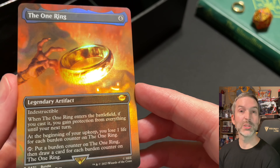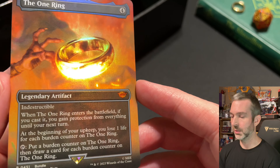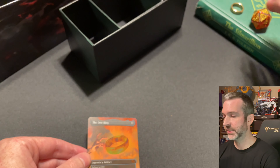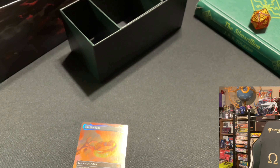Let me know down in the comments what you think of these Lord of the Rings Magic the Gathering cards, and if you've been collecting any yourself, if you've been opening any packs, let me know what you've pulled. If you've enjoyed this video and like to see more collectible and trading card-related content, I encourage you to consider liking and subscribing — that would help out my channel. Thank you very much for watching, have a great day.